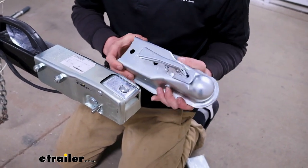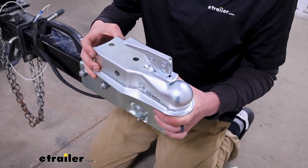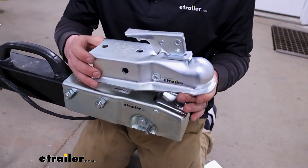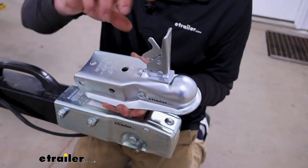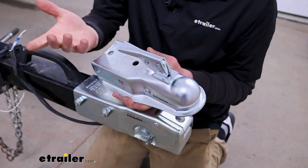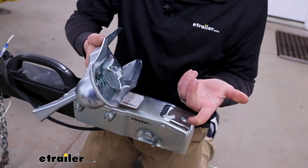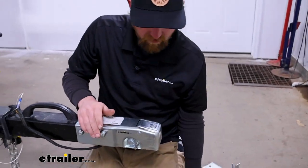Something like this classic setup is a great option as well — very similar in terms of ratings and everything else. Personally, this is the one I prefer; a little bit easier to open, at least in my opinion. So that's an option, and then you have some that are kind of in between.